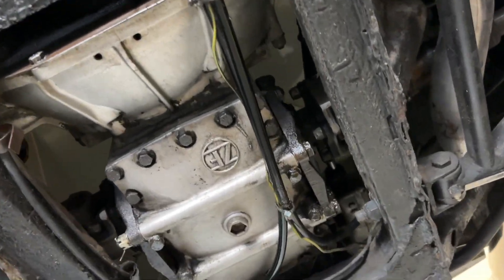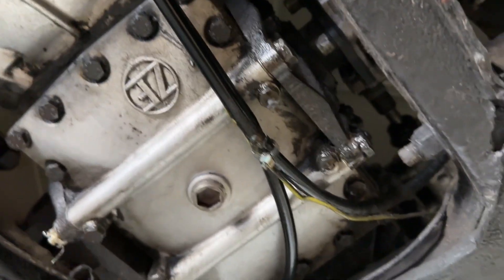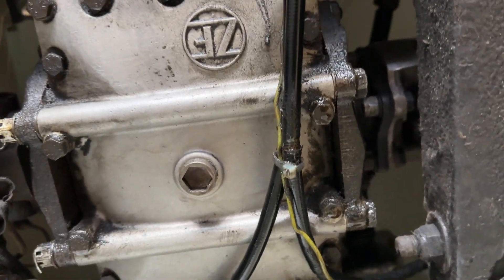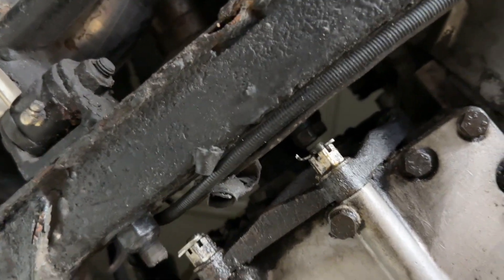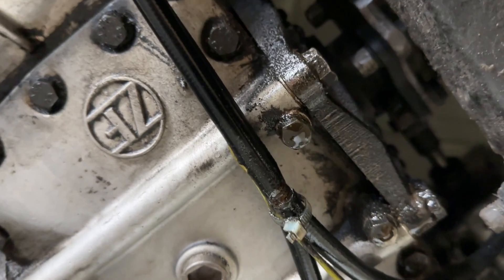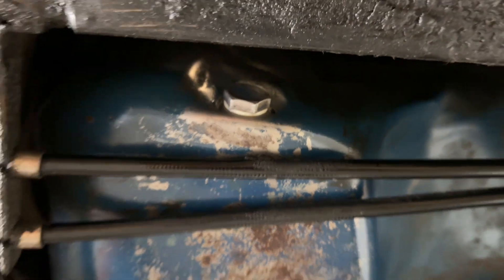Just putting everything in full transparency — looks like there is a little bit of a seep there on the rear differential on the driver's side. Not so much on the passenger side of the differential, but you can see there's a little bit of moisture there, and you can tell where there's been some seepage — looks like around the oil drain plug.